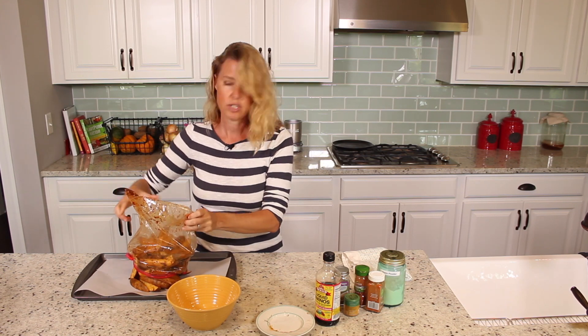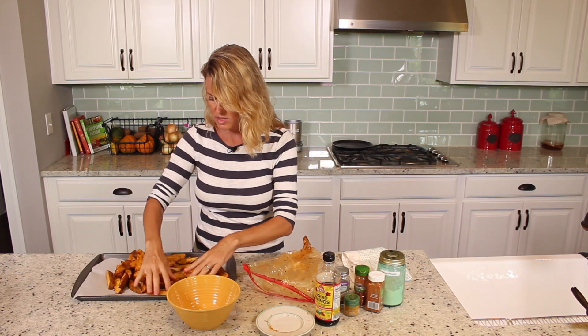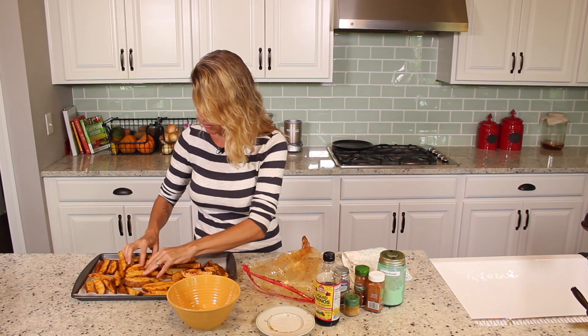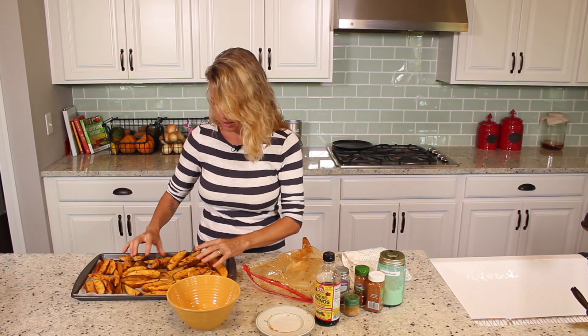All right, we're just going to flop them out on a cookie sheet with baking paper, because then there's no cleaning afterwards. You don't have to clean off that nasty sticky cookie sheet — this will just peel right off, and you can just wipe off your cookie sheet and put it back in the drawer.